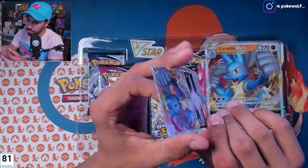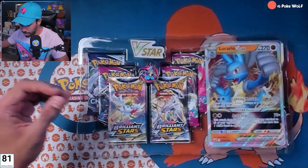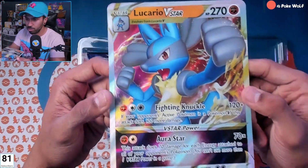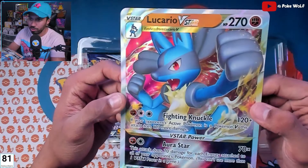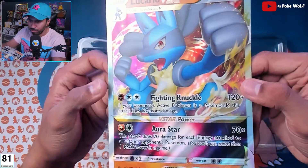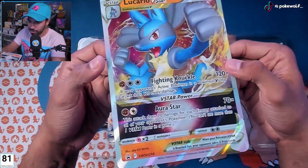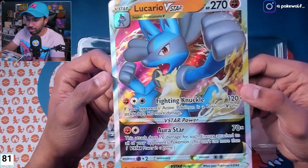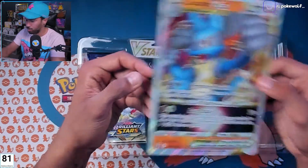Looking nice on the back — no whiting, no damage on these cards, unlike my poor Oshawott. And the Lucario V-Star jumbo card — let's go! I'm displaying all of these cards around my room in frames, all around the top. I love the jumbo cards, they're so nice to look at and there's such good artwork that I decided I needed to just hang them up. Awesome jumbo card.